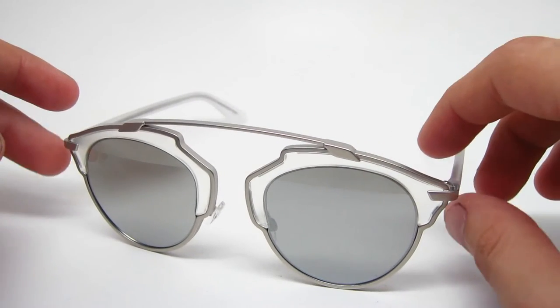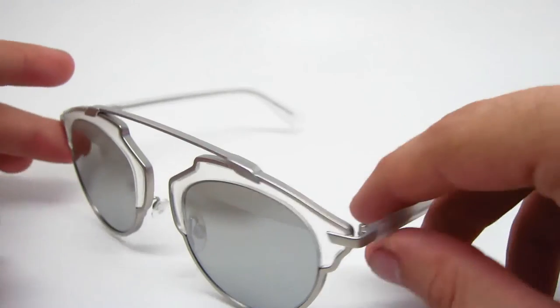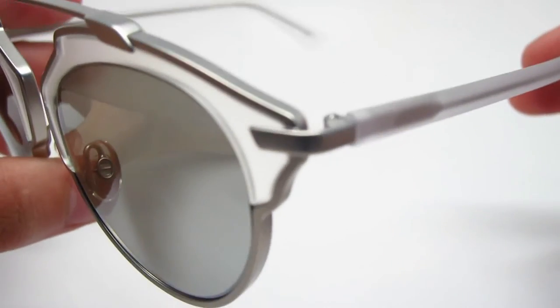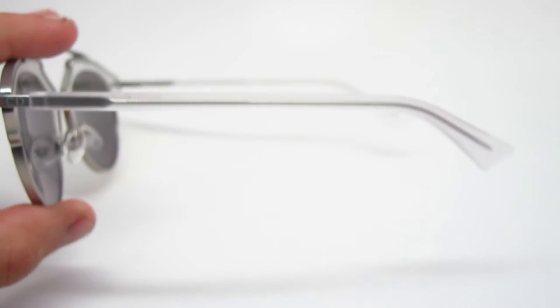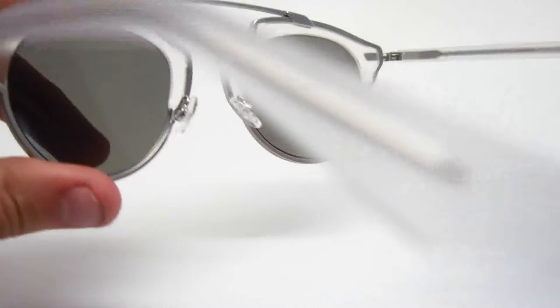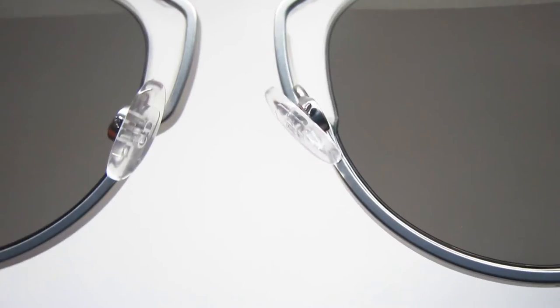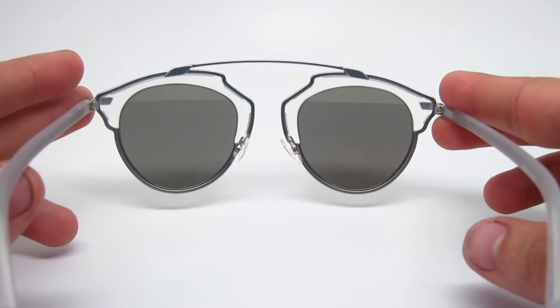And the lenses are silver gradient mirrored. Just so you guys know, these nose pads are adjustable. Let me get a close up for you guys.